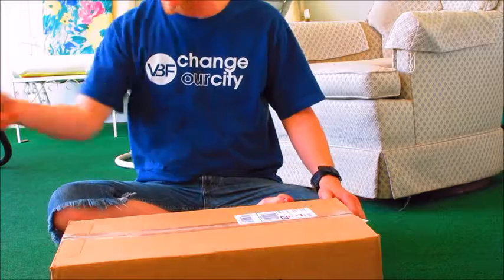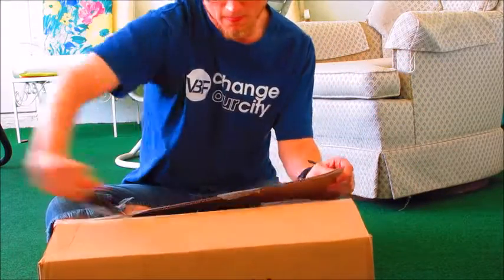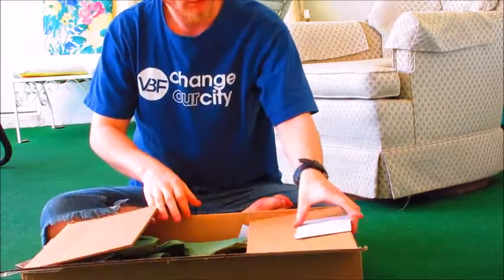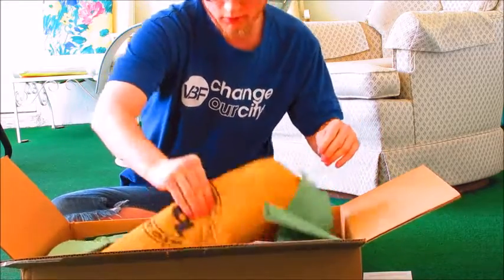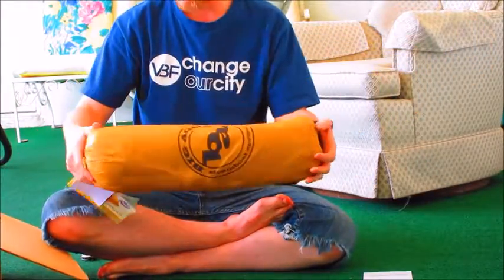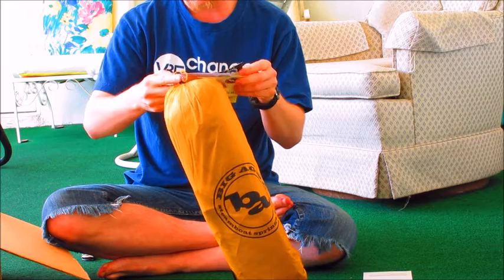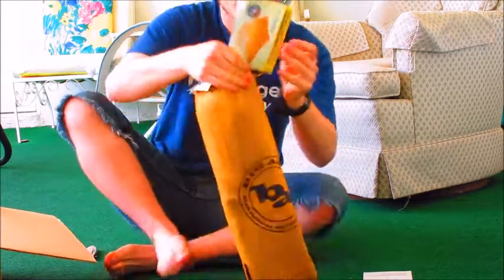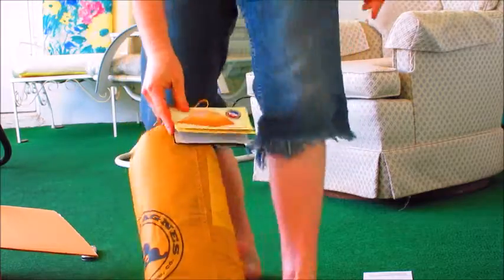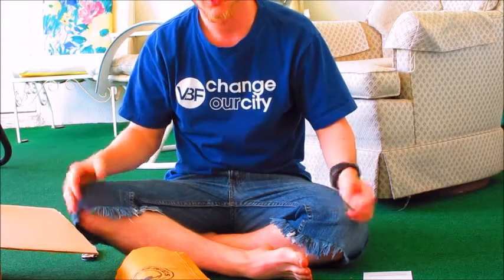I'm going to unbox it right now and we're going to see how it comes. There's not a whole lot in there other than the tent, which is what I expected. This is what the tent looks like — there's the orange tent there. I'm going to shoot another video of me setting it up for the first time, but I'm going to do that after this video.